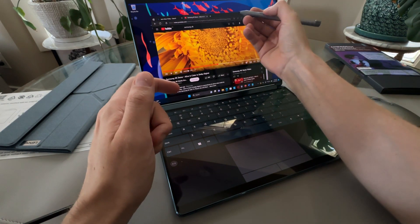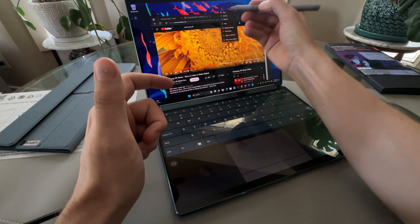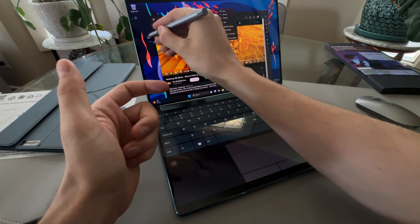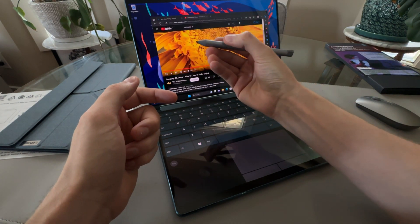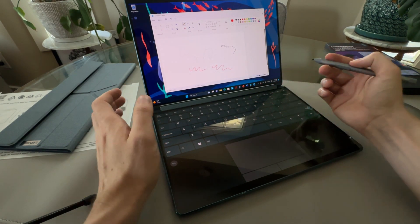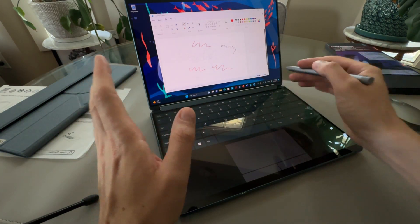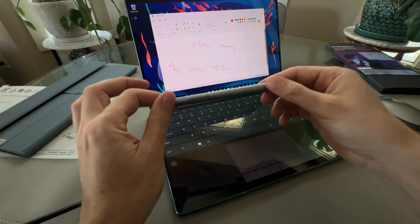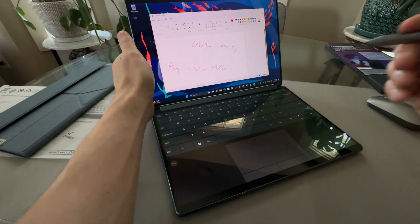The pen works the same as a Microsoft Surface Pen — you have drag-and-drop with the button. I've used Microsoft Surface Pens, Dell Pens, and Lenovo Pens — some of them aren't great, but Surface Pens and Apple Pens are always good. Lenovo and Dell have some not-so-great pens, but I think that also comes down to the tablet. This one is one of the better ones.